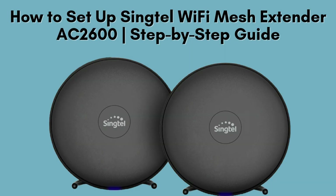In today's video, we'll guide you through the process of setting up the Singtel Wi-Fi Mesh Extender AC2600 manually, step-by-step. This extender is perfect for boosting your Wi-Fi signal throughout your home, especially in areas with weak or no coverage. Follow along as we walk you through each stage of the setup for optimal performance and coverage. Let's dive in.